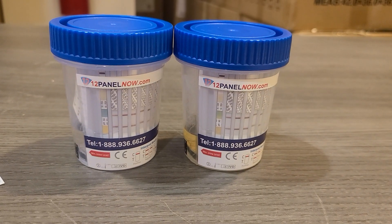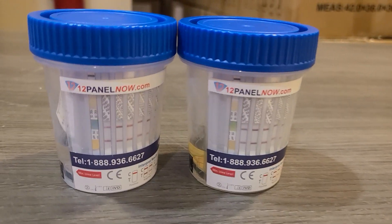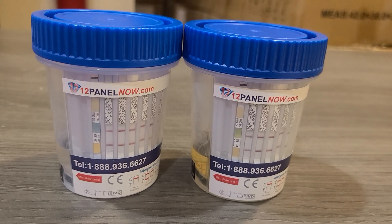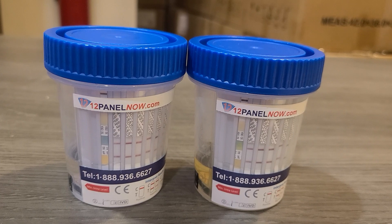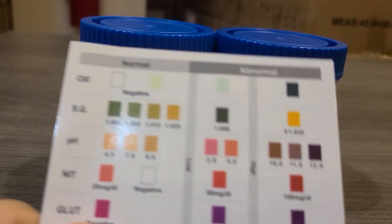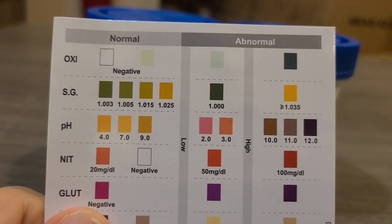You'll notice between the two cups the colors are different. When you buy a cup with adulterants, they'll include a chart or instructions like this one that you can use as a guideline to determine what those different colors mean.